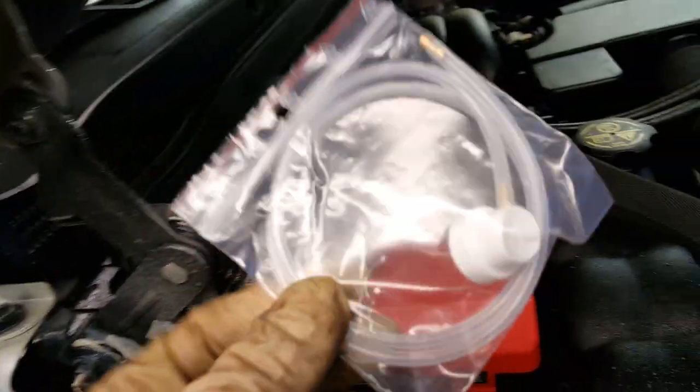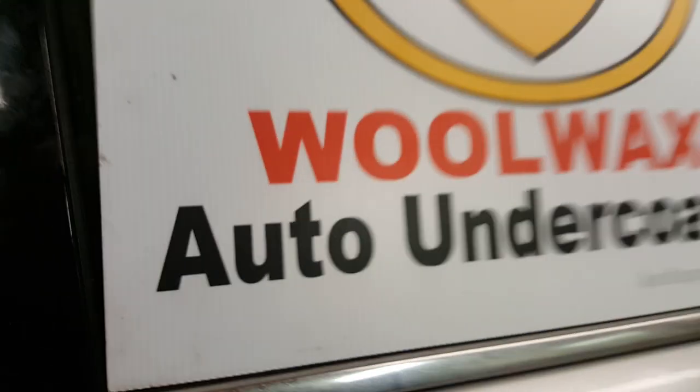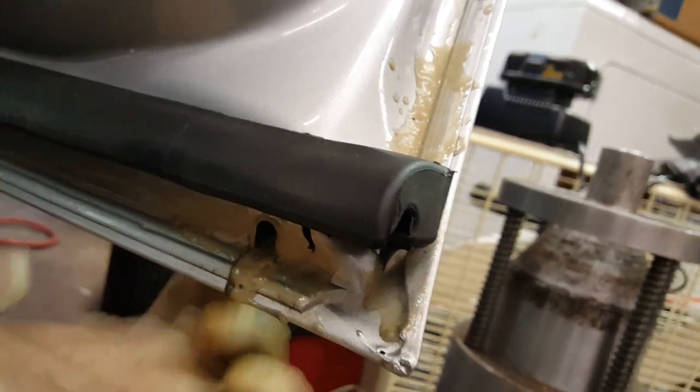There's also a little spray top that goes right on the aerosol can so you can stick it into doors, nooks, crannies, and wedges. Kelsport Products — look them up online. I did spray it into the bottom of the doors through the weep holes. Sometimes you might need to enlarge those just a touch, but be careful — the inside is the invisible part of the door that nobody sees, but the outside you don't want to dent.